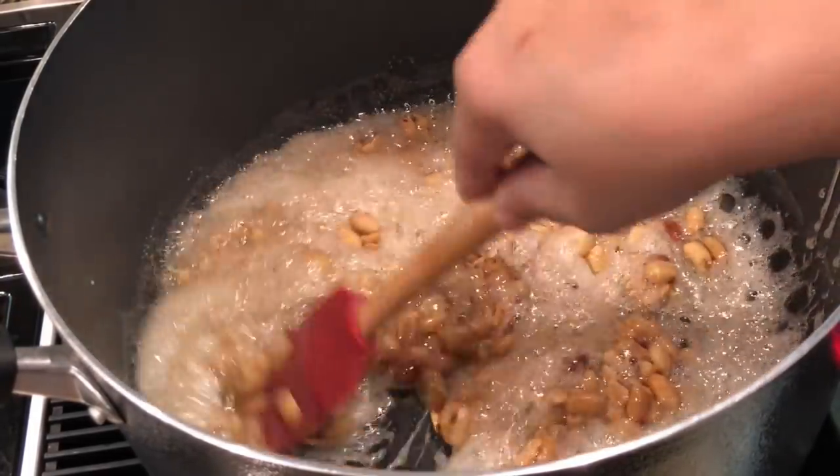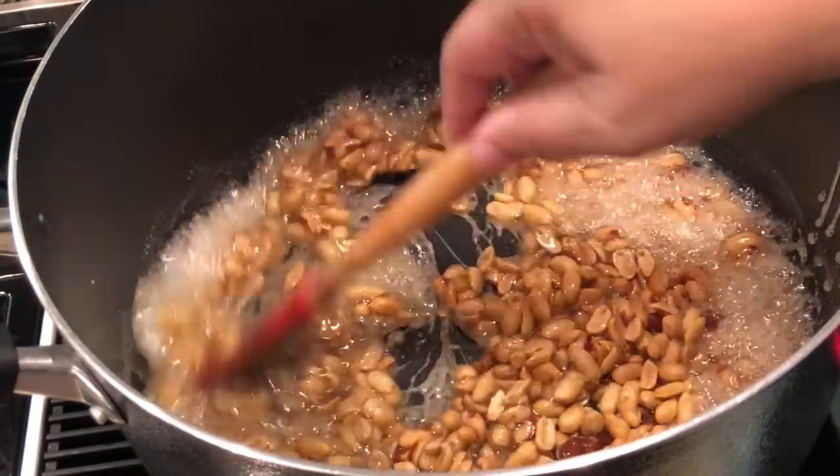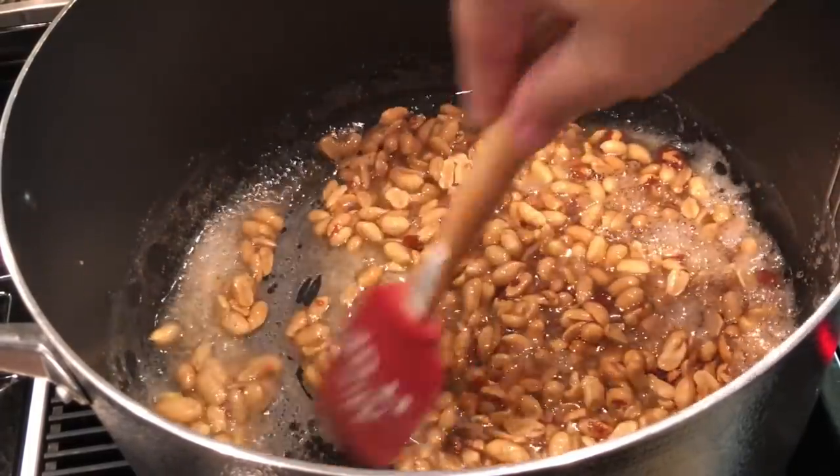I'm going to go ahead and get my peanuts in now. That doesn't look like enough — let me add some more. I just put in a 16-ounce can of peanuts and I'm going to let it cook just a little while longer.